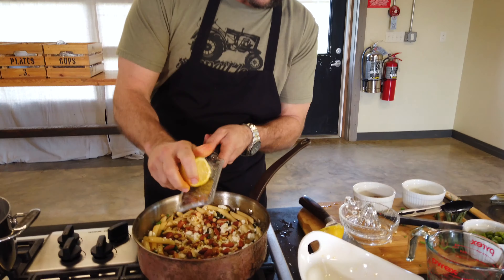The zest is going to really brighten this dish. It's going to make it bright and kind of light, and it's going to give it a really delicious citrus flavor profile that really, at the end of the day, is going to make this dish fantastic with those greens. It's a beautiful, simple, healthy meal.